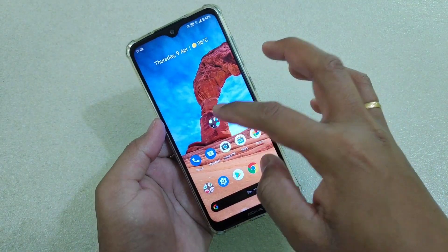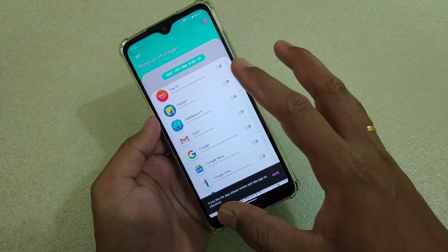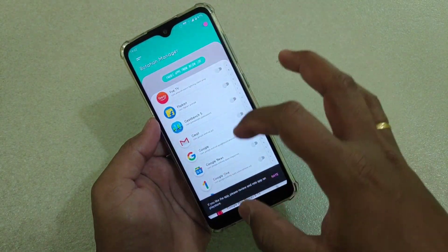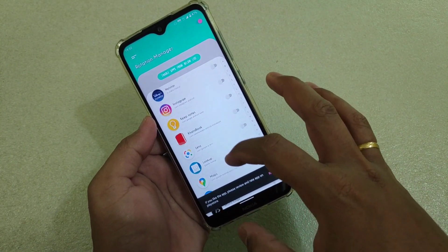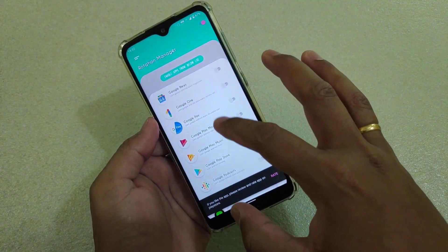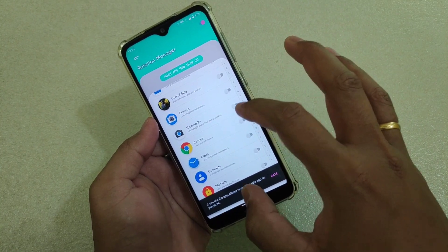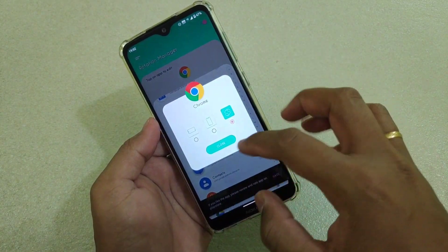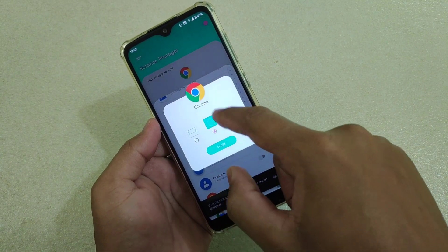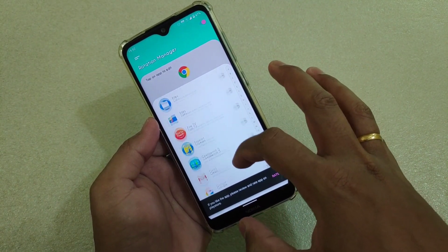The next app is Rotation Manager. Using this app you can set a default rotation for particular apps. For example, if I want Chrome to always be in portrait mode, I simply go to Chrome in the app and select portrait — it's very simple.